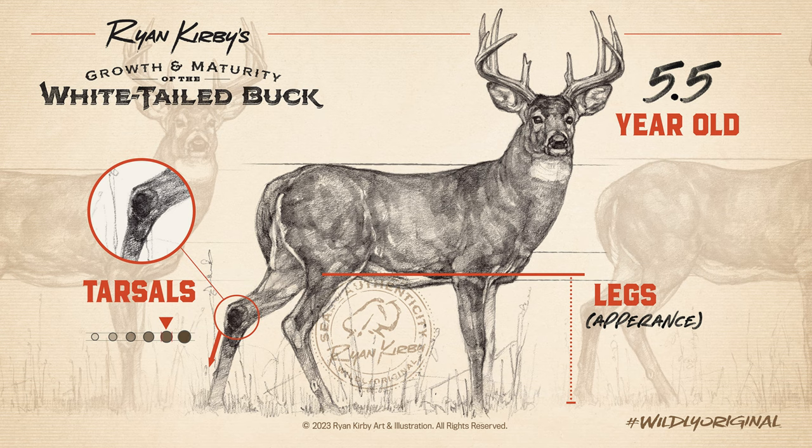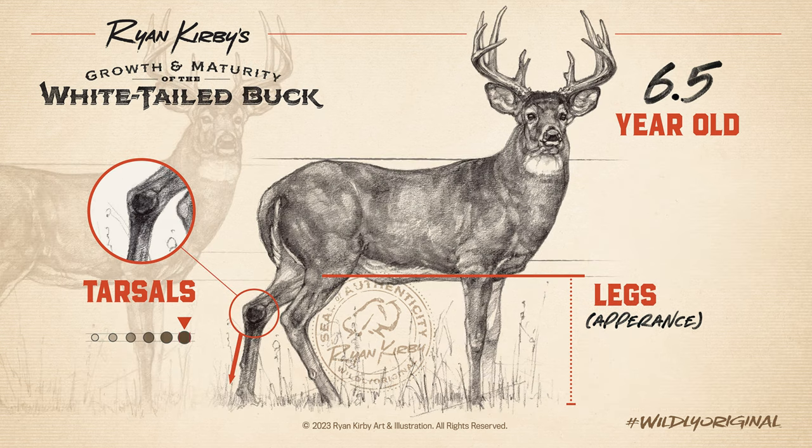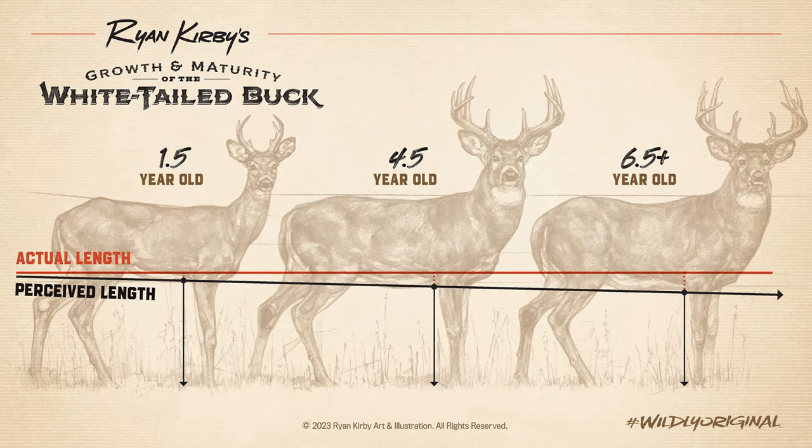A buck's legs don't actually get shorter with age, but as his body gets larger, it'll give the impression that they do. A four-and-a-half-year-old buck's legs will appear proportionate to the rest of his body, while older deer will seem to have legs too short for their large body.